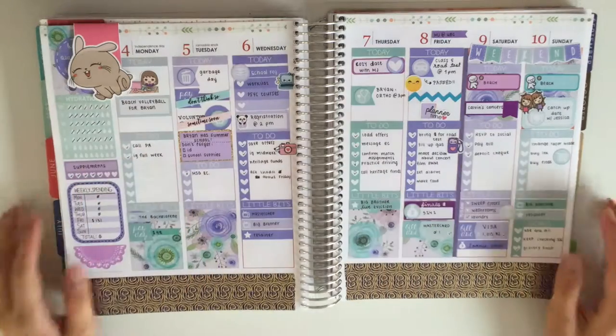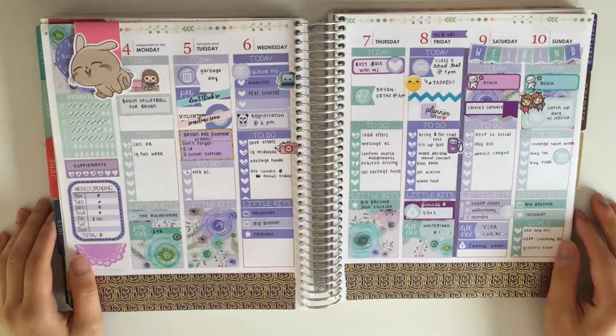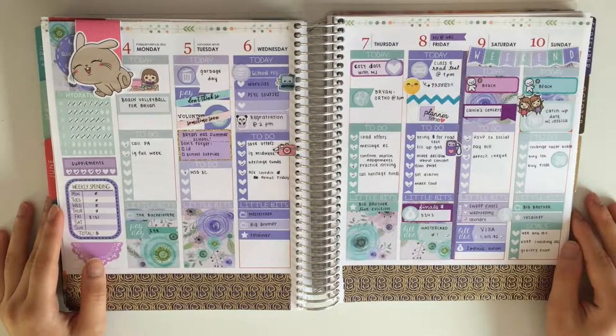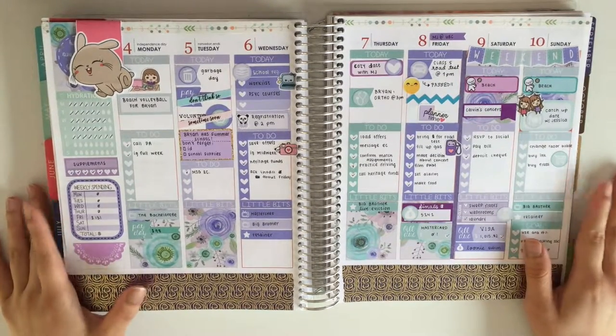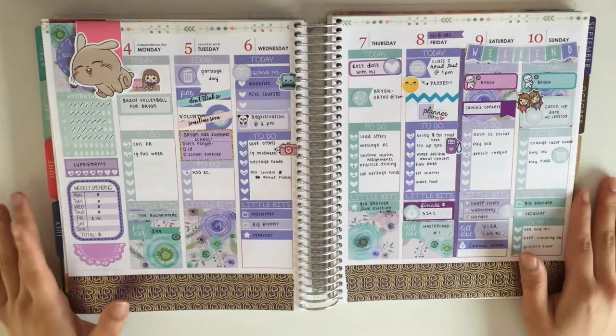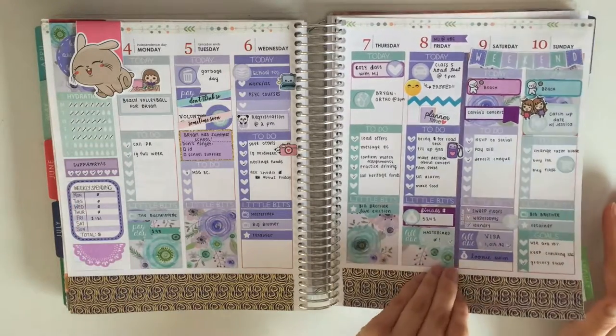Hello everyone, I'm back with another plan with me. The week I'm showing you here today is my spread that I recorded for last week, but unfortunately the files couldn't get exported or my storage ran out or something.